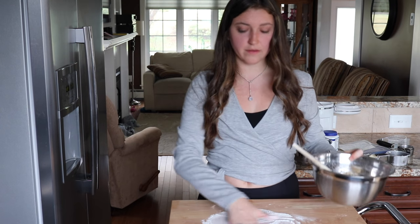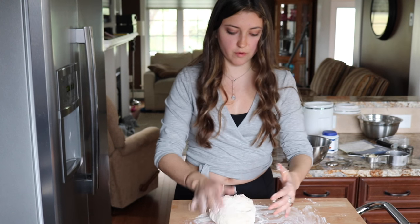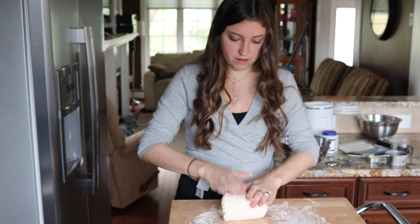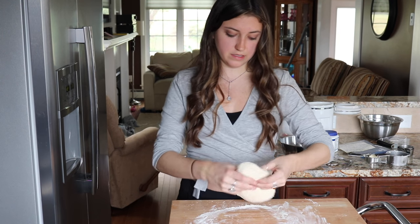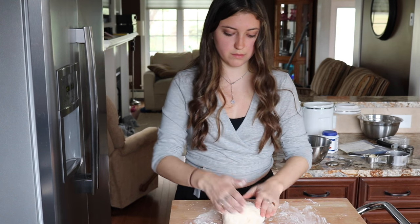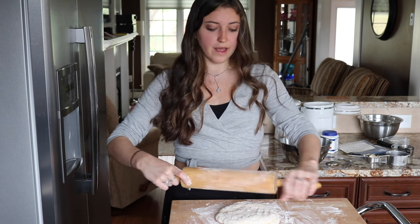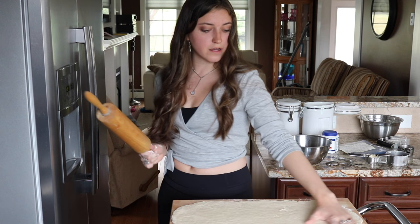I just floured this board and I'm just going to plop the dough and roll it in the flour. It says to knead it eight to ten times. If you don't know how to knead, you just press it and then fold it over and then press it. So we're just going to flour the rolling pin and roll this out into a long rectangle. Now we have a long rectangle.